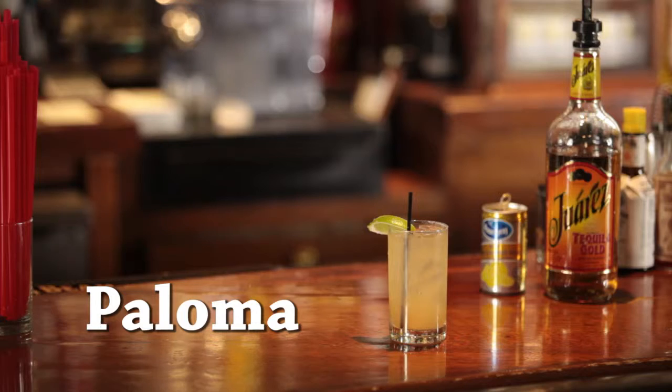We're going to talk a little bit about a drink called the Paloma, which was developed in Mexico back in the 20s and 30s. It's actually one of the most popular drinks in Mexico to this day. It's a very simple drink — it's like the American version of a screwdriver.